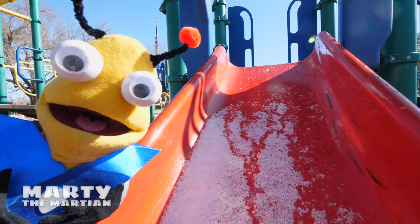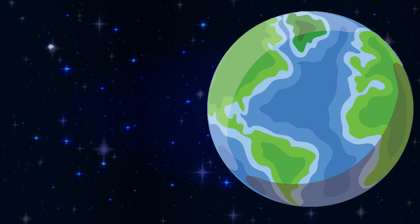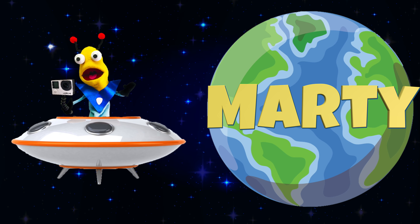He's Marty the Martian. He's curious in every way. Discovering and learning new things every day. He's Marty.